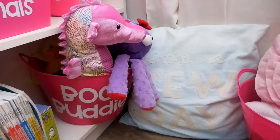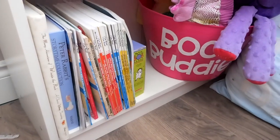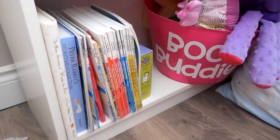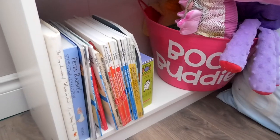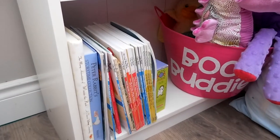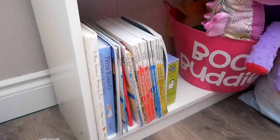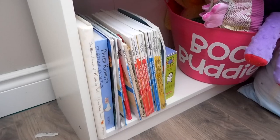This bin says 'Book Buddies' and inside we've got some Scentsy buddies they can read to. These are reader books that Aubrey got — her great-grandparents were both teachers and gave her a lot of books. I'll often give her the assignment of reading one or two of these books to her brother.